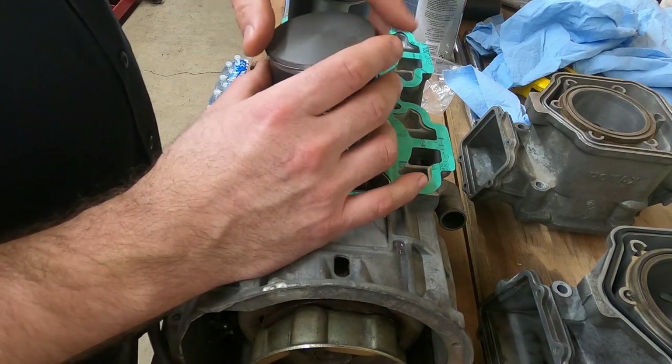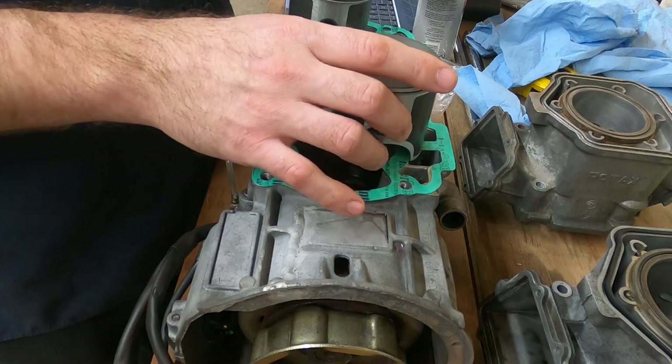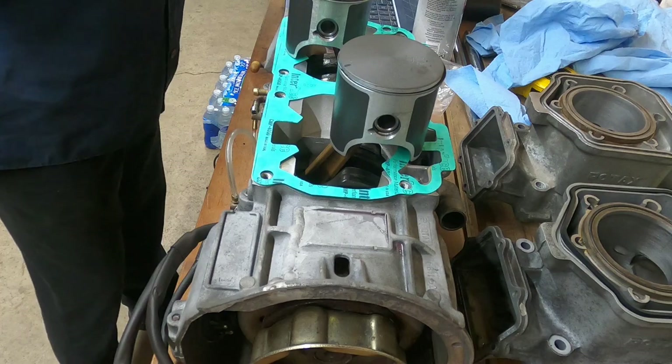I'm going to go with the 20 thousandths, which is right in the middle. We'll go ahead and line that one up. Now, this is the cylinder that I sized for this ring.